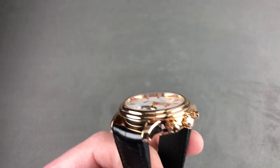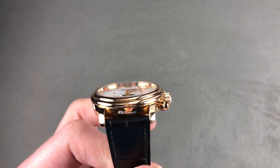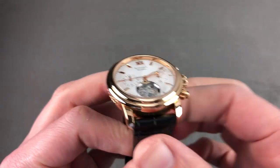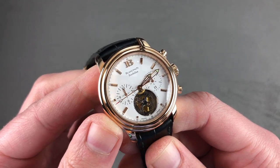The timepiece, as you can see, features a spacing between the lugs of a rather standard 20 millimeters. So this timepiece can actually be fit to almost any standard aftermarket size strap, as the 20 millimeter size is fairly universal.